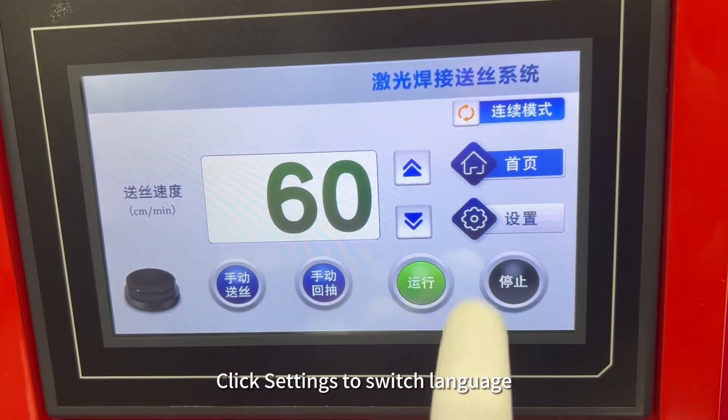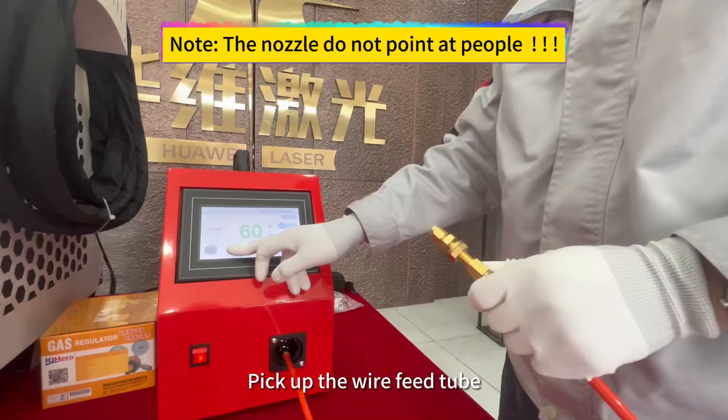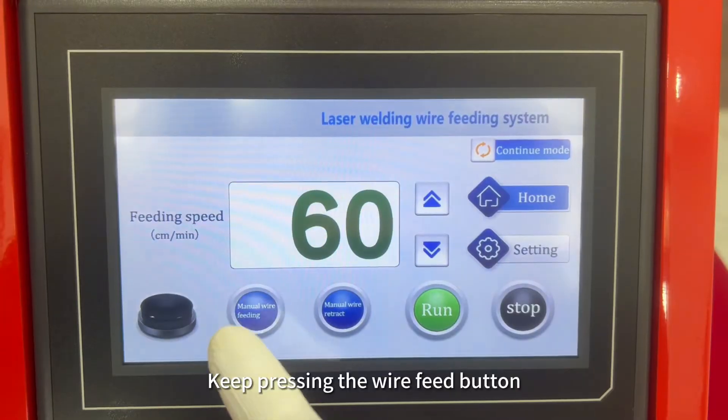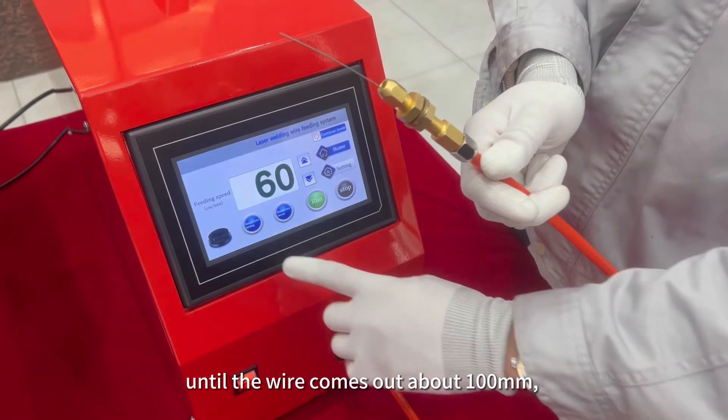Click settings to switch language. Note: the nozzle must not point at people. Keep pressing the wire feed button until the wire comes out about 100mm, then release the button to stop wire feeding.